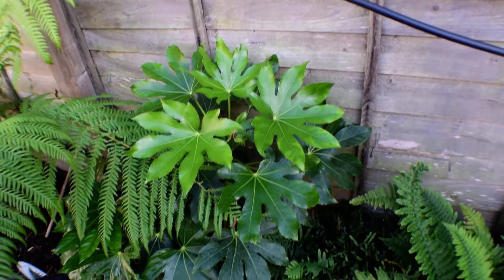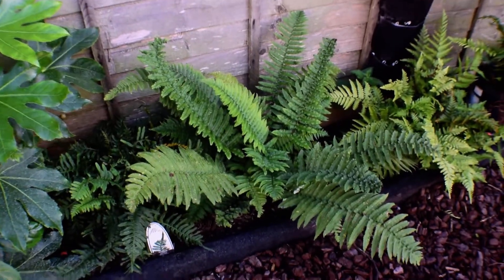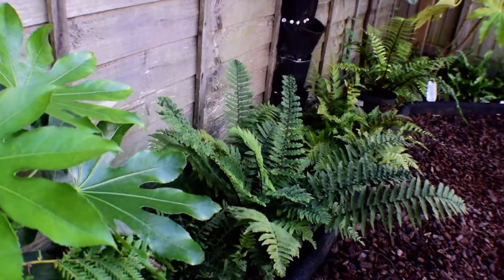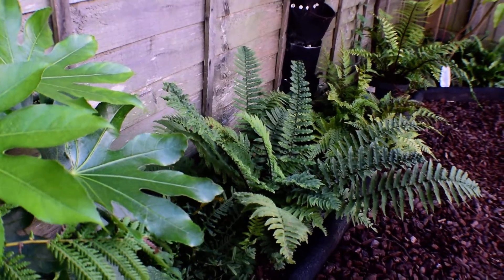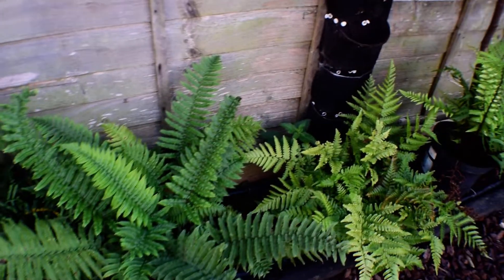Fatsia is still going strong. Polypodium is still going strong. The Athyrium is going strong. I was thinking the other day this might be the most Jurassic-looking fern — the stem, or stipe, on the left one is black, and it really stands out well. I do really quite like them, so don't be surprised if I get a few more.